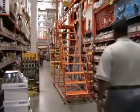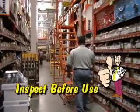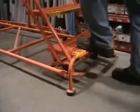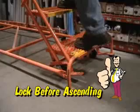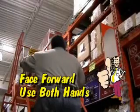When climbing up and down the ladder, be sure to always inspect it before using it. If it appears to be damaged, notify store management immediately. Remember to always lock before ascending, and face forward using both hands on the railings.